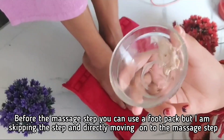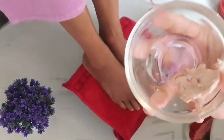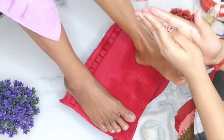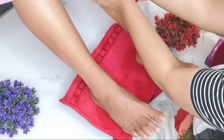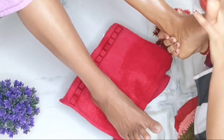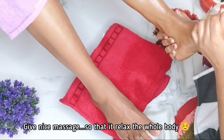Before the massage step, you can also put a bag on the leg, but I will go directly to the body butter and skip the bag. After that, we will start the massage with the cream, rubbing and massaging the leg properly. The massage will relax the muscles and nerves of the leg.